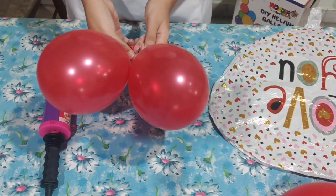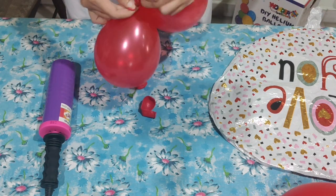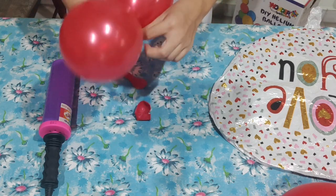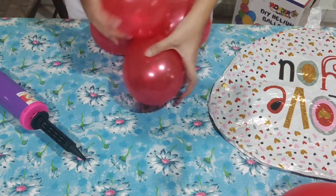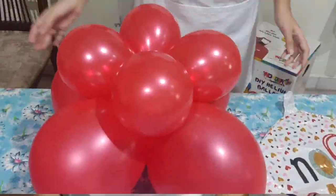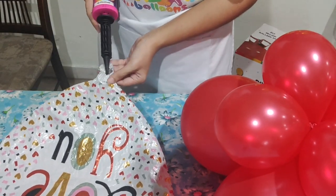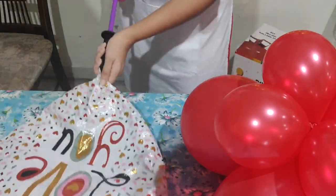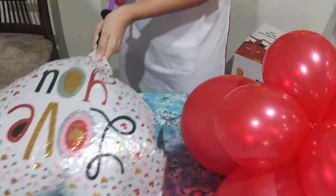Now we're going to inflate four pieces of the 5-inch red latex balloons and create a cluster out of all of them using the hand pump, since it's all air-filled. You create your cluster and tie together the 12-inch and the 5-inch balloons. For the topper, we're going to use this 'Love You' foil balloon — a printed foil balloon from Wonder Balloons — and just inflate it with the hand pump to the right size.